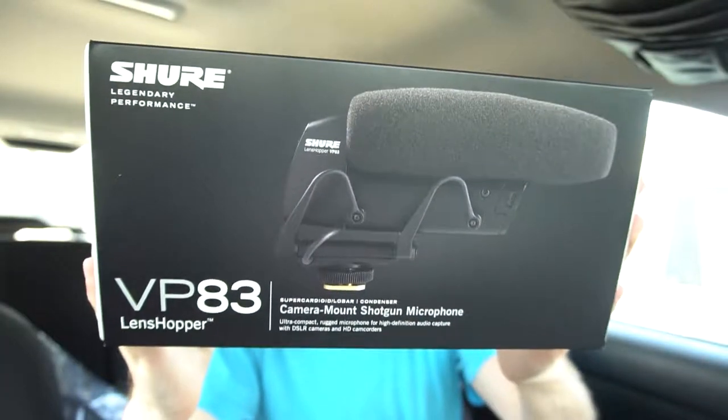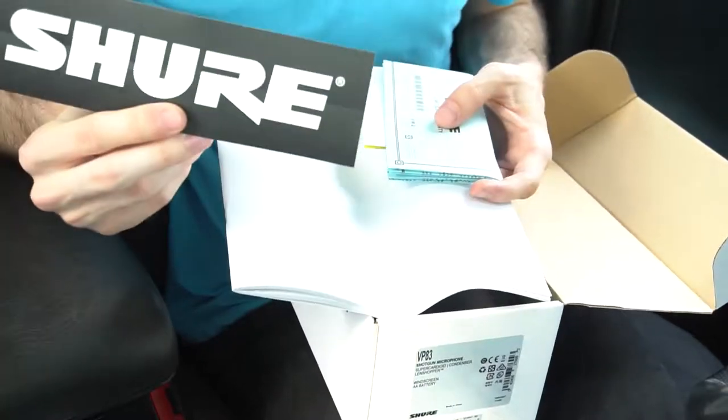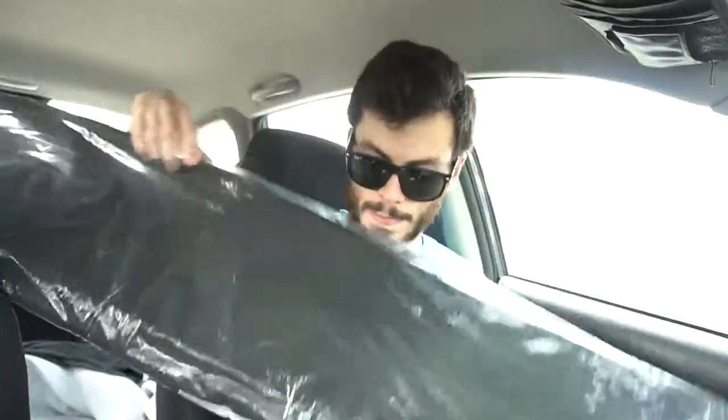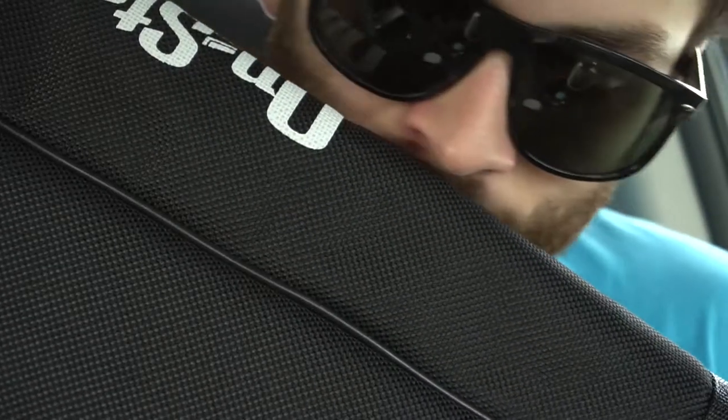I did end up buying the Shure VP83 — just so you know what the audio sounds like, I'm actually using one right now. Pretty cool sticker. Also bought this onstage bag for all my tripods and monopods — quite big.